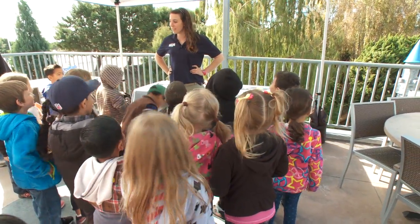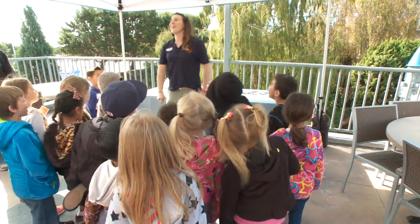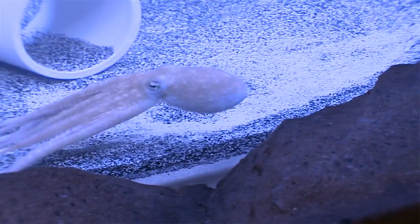What does cephalopod mean? Head foot! Awesome! You guys won a great class.